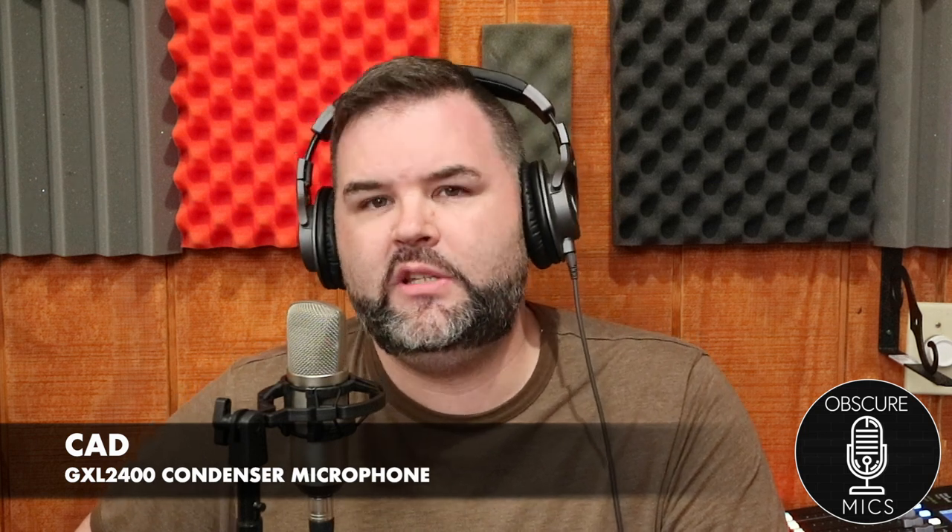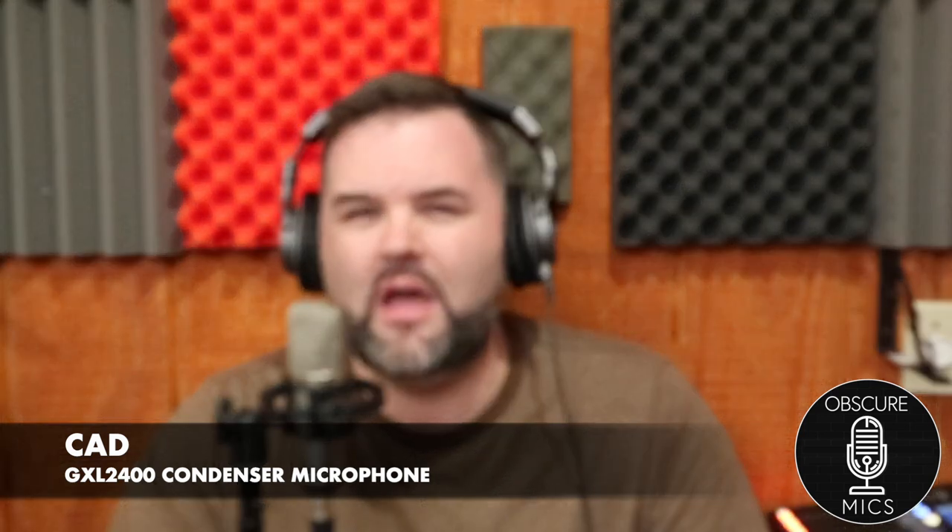First thoughts: it is a cardioid polar pattern microphone, takes phantom power. This reminds me greatly of the Tascam TM80. It doesn't sound horrible but it doesn't sound great — it sounds like a 30 to 60 dollar range microphone. There's obviously a treble boost with a noticeable tinniness. The mids sound muddy and the bass is real weird — not a pleasant low end.